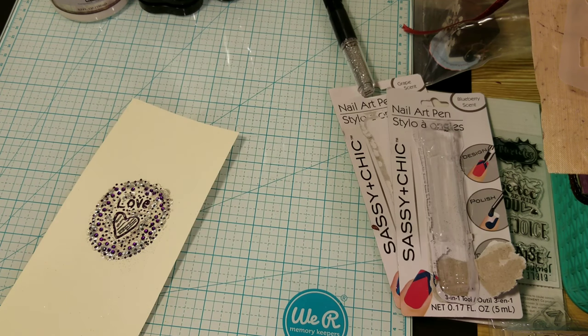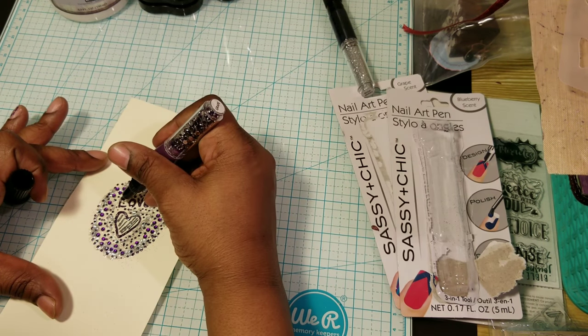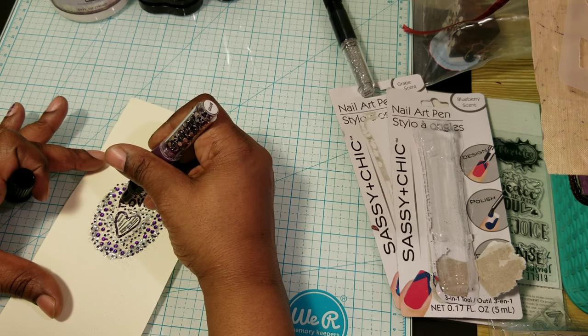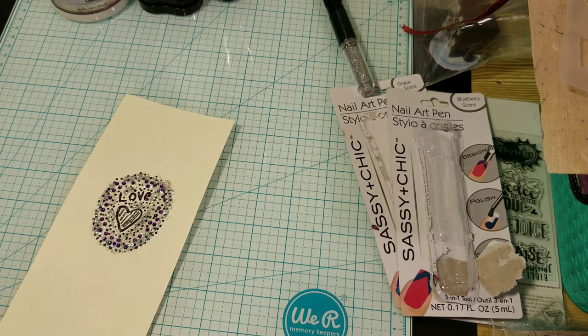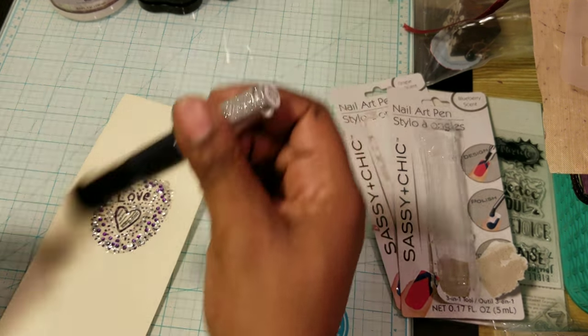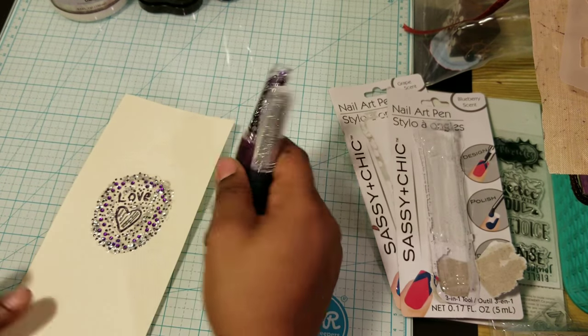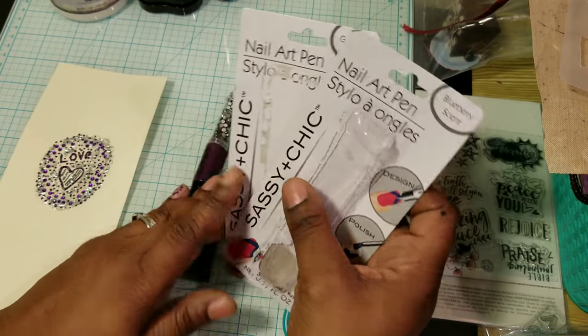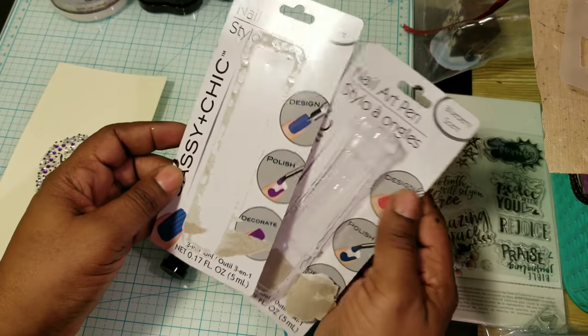I just want to fix this L a bit because some glitter got on it. There we go. That's it, folks. Look at that. Tell me what you think about this stuff. But this is good — Nail Art Pen, Blueberry Scent; Nail Art Pen, Grape Scent. Look at that.